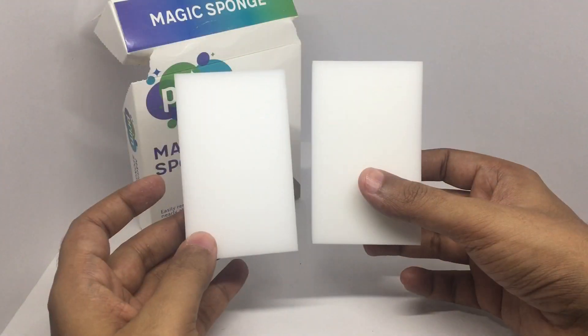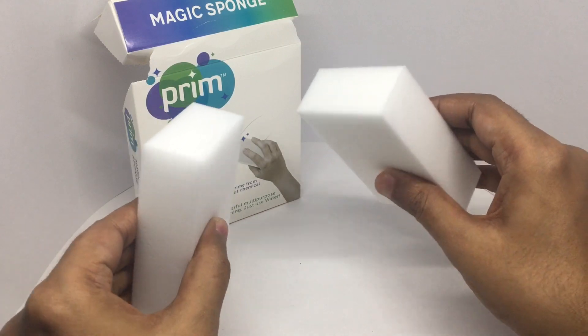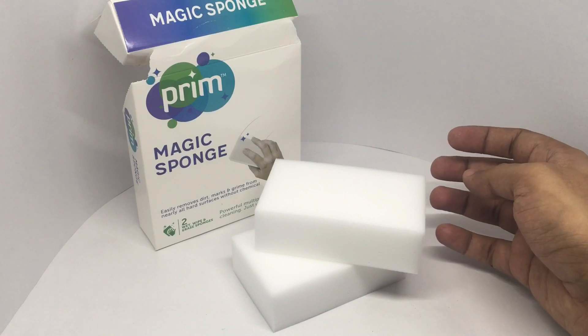You get two of the sponges. They're really lightweight and feel quite dense. This is how they work.